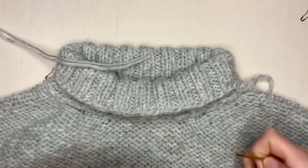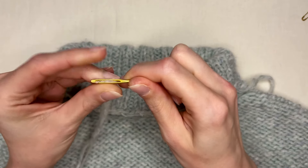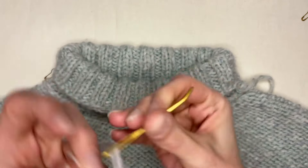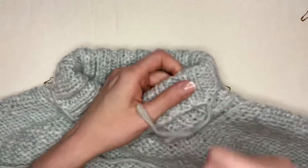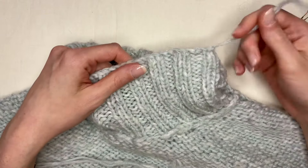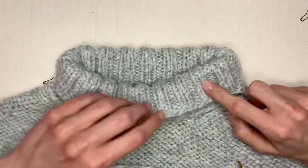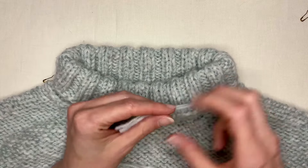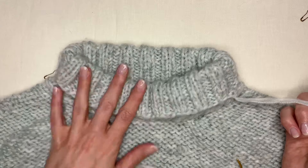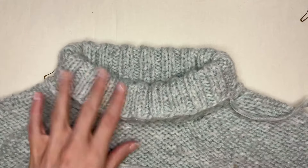Now I have my length of yarn and my yarn needle — I can thread that. You can start anywhere you want. Your tail from where you bound off your collar, you can use that if you left a long enough tail. I like to do this towards the end of my project and I cut this pretty short, so I just start with something new.